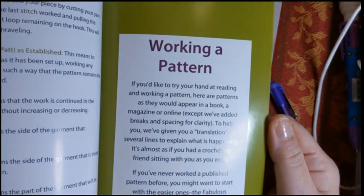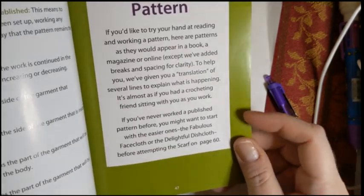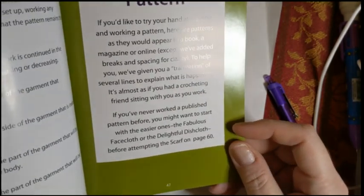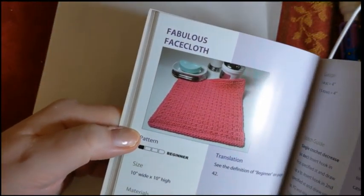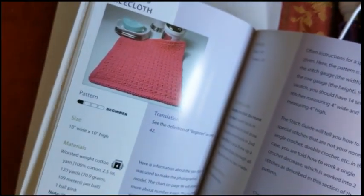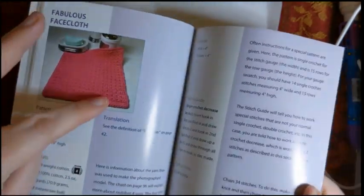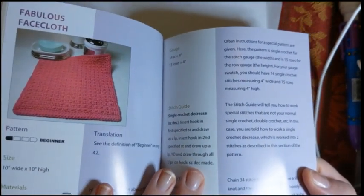Working a pattern covers how to translate a pattern, and it says if you've never worked a published pattern before, you might want to start with the easier ones — the Fabulous Face Cloth or the Delightful Dish Cloth — before attempting the scarf on page 60. For someone like me who struggles with reading patterns and making what's described actually happen on my hook, this is really helpful. It gives you the translation of the pattern alongside the pattern itself, with the explanation in purple.